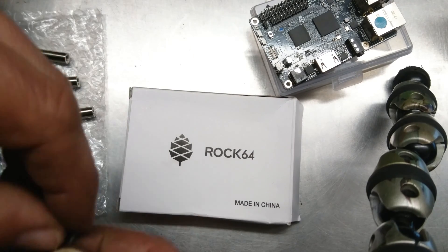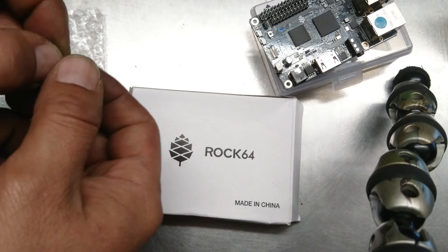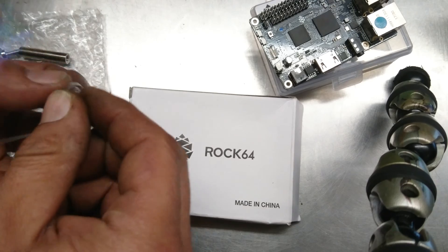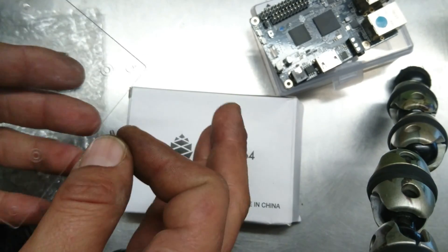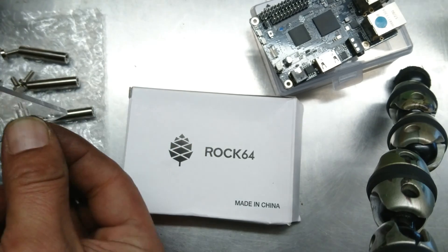You're going to take the long screws it comes with. Sorry about my dirty hands — I work at a gas station, it is what it is.